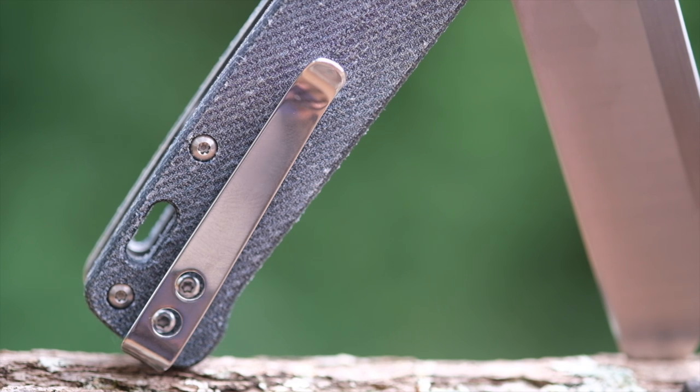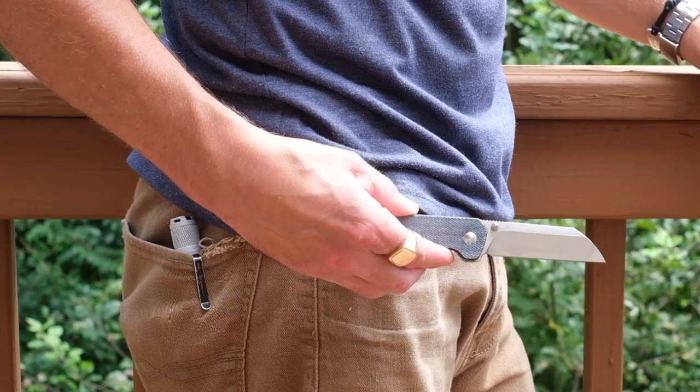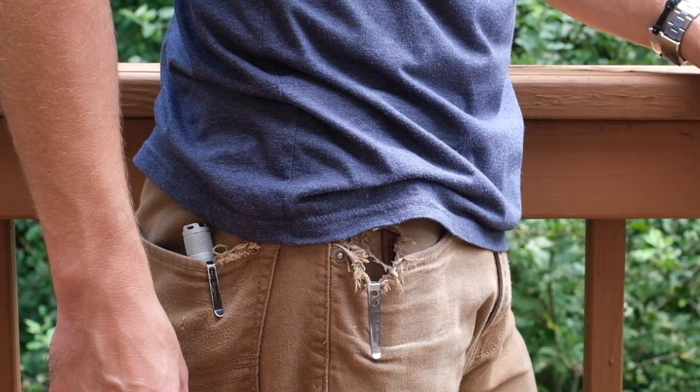The pocket clip is a fold-over deep carry clip that anchors behind the micarta scale. It functions well — retention is medium as it comes in and out of the pocket easily and it'll probably stay in the pocket in all situations other than hanging upside down. I wish the screws were recessed in the scale but that's just a minor flaw.